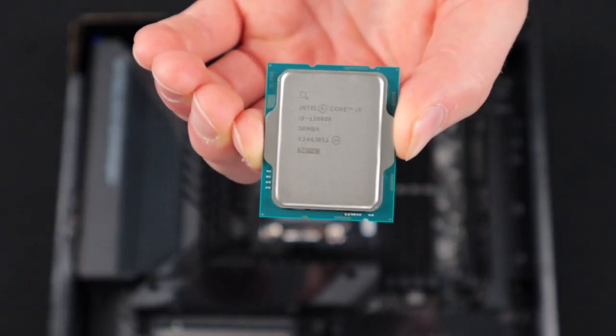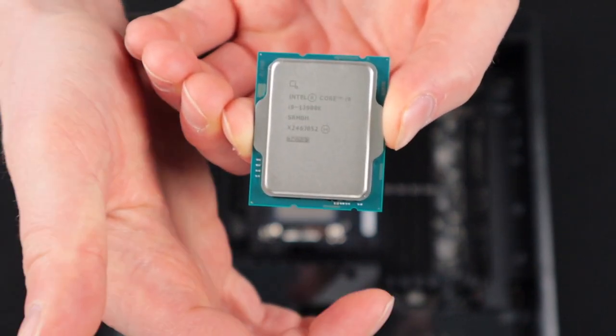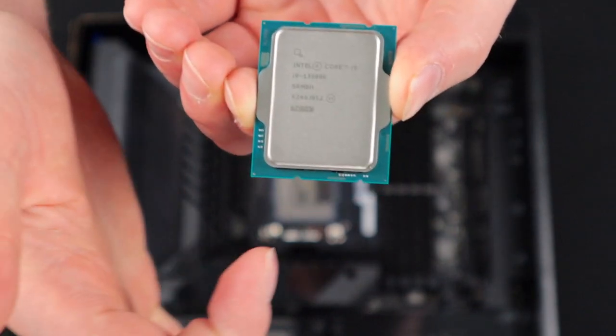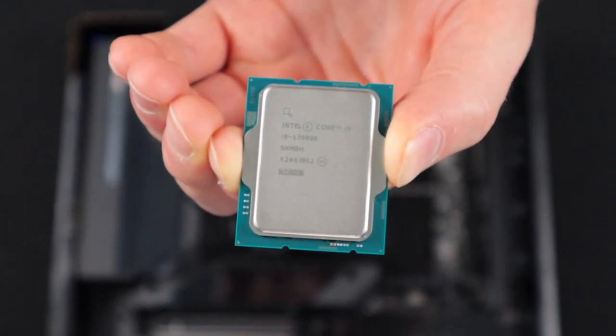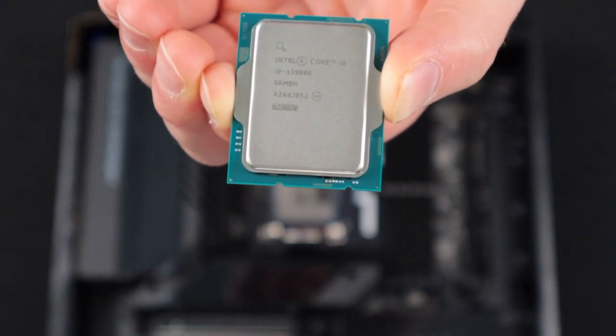Let's first look at the CPU. We can see that the CPU has cutouts on both the top and the bottom. These cutouts will have corresponding points on the CPU socket that will protrude into them and lock it in place. The second thing to notice is that there's an arrow here and an arrow here, indicating that this corner is going to go into a specific corner on the socket.